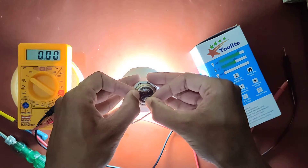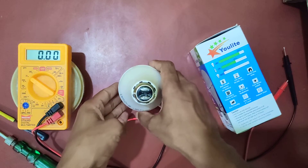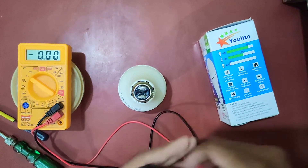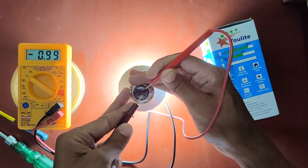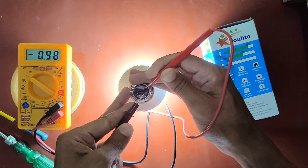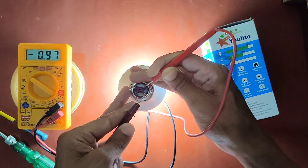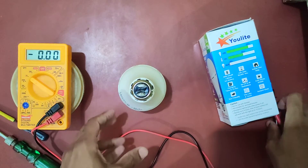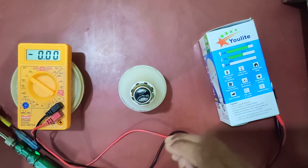Now you might want to check the voltage between these two terminals. I have a multimeter with probes and I will check it. You can see the multimeter shows a voltage rating of 1V, and I am really surprised at how this is happening. I am so excited to open this up but I don't want to damage it.